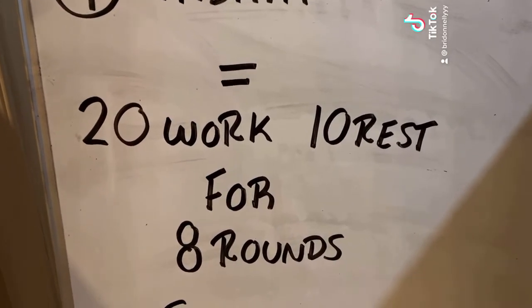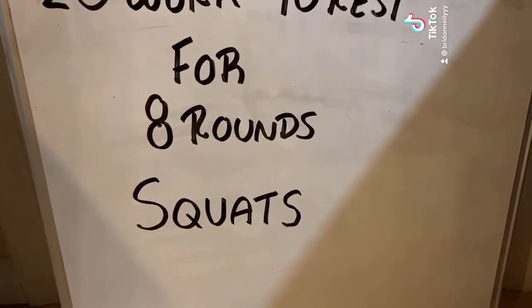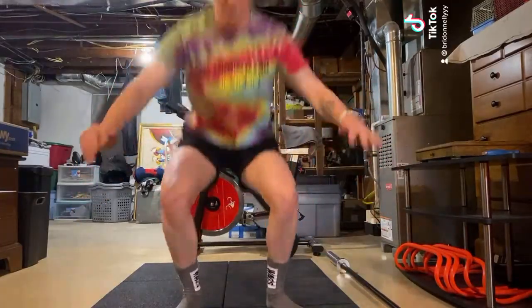You will be setting your timer for 20 seconds of work, 10 seconds of rest. This type of workout usually just has one movement. For today, our movement is squats. My timer is set for 20 seconds.